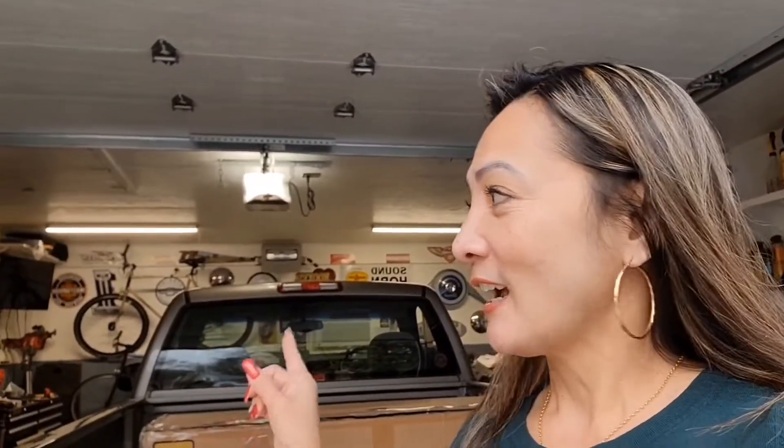Hi everyone, welcome back to my channel! I'm Jean here. If you haven't subscribed to my channel yet, please do so. Right now I am at my husband's garage and he's just peeking right there. I am flying to Chicago, so what I will be doing today...